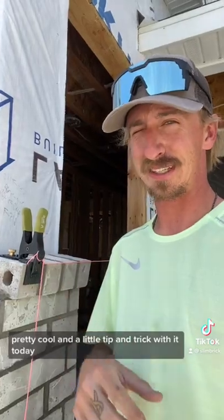I've shown you the original JAG clamp, but let me show you this other product called the JAG XL. Pretty cool, and a little tip and trick with it today.